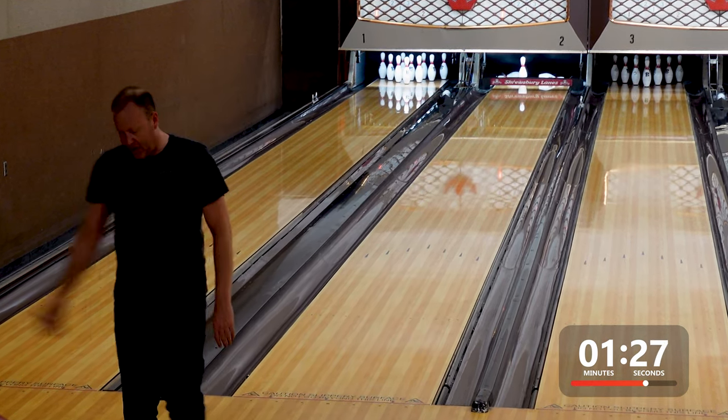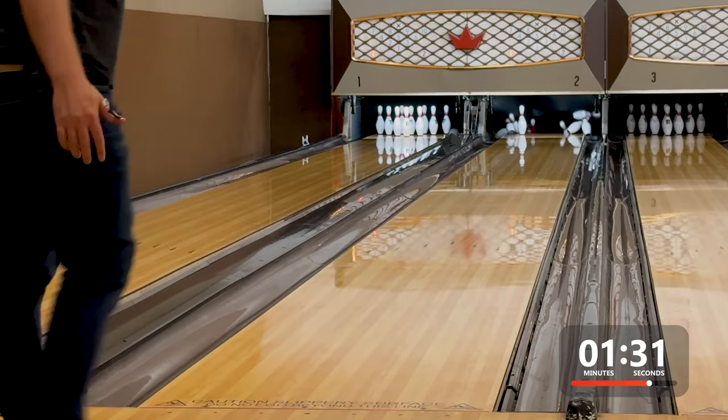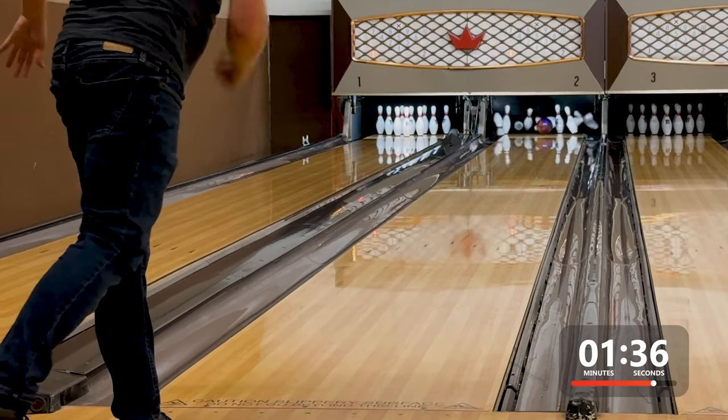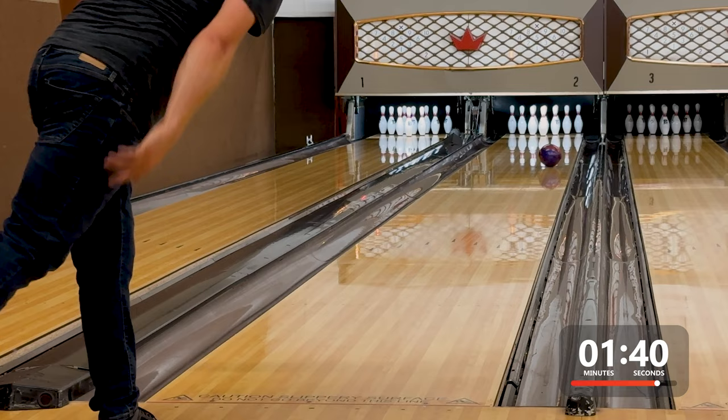When I moved to zone left and got more into the 17th board at the arrows, that's when I felt comfortable with this one. For me, the Mindset core is a great shape for heavy oil patterns. And I'm sure if I knocked the factory compound — which is polish — off the cover, it would match up much better on the house shot for me.